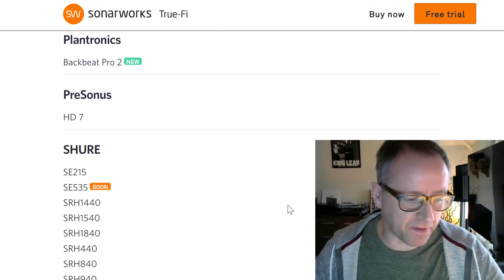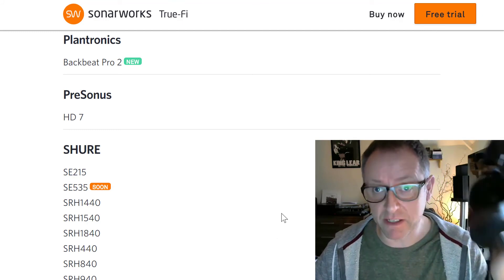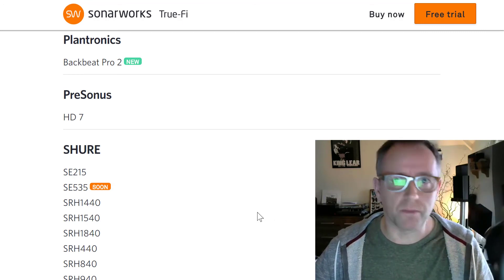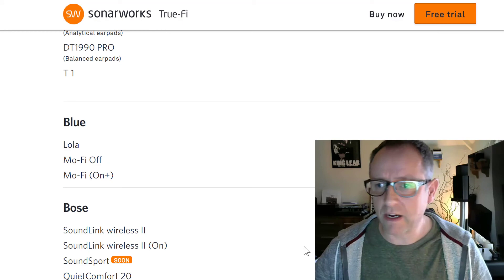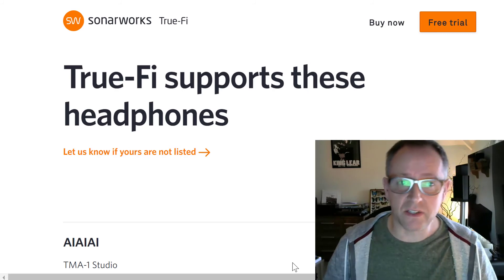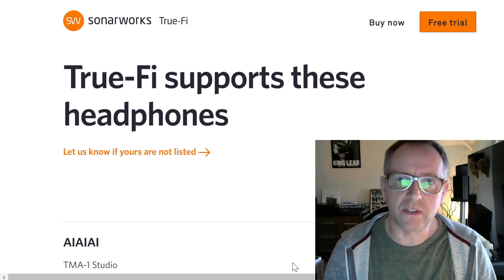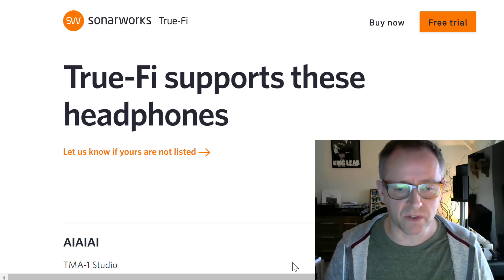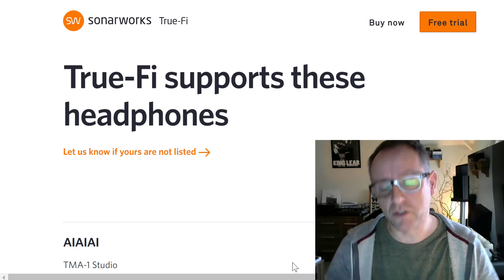Obviously I'm using it on pretty decent stuff, but I would imagine if it can make these sound really good — and they sounded great before — I can only imagine what it would do to more standard headphones. So check it out. It's a free trial at sonaworks.com — I'll put the link below. I'm not getting paid to say this, there's no commission or anything. It's just something I use. I've been aware of Sonaworks for many years and I truly believe if you enjoy music and listening through headphones, it's something I would truly recommend.